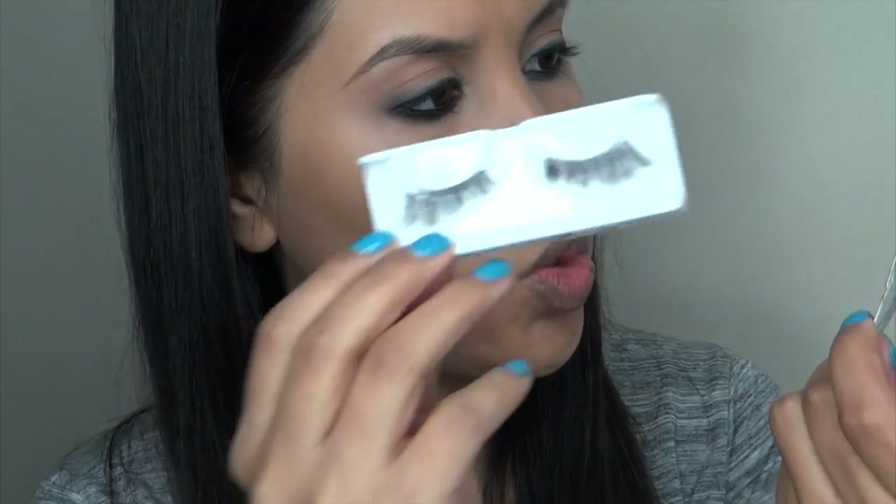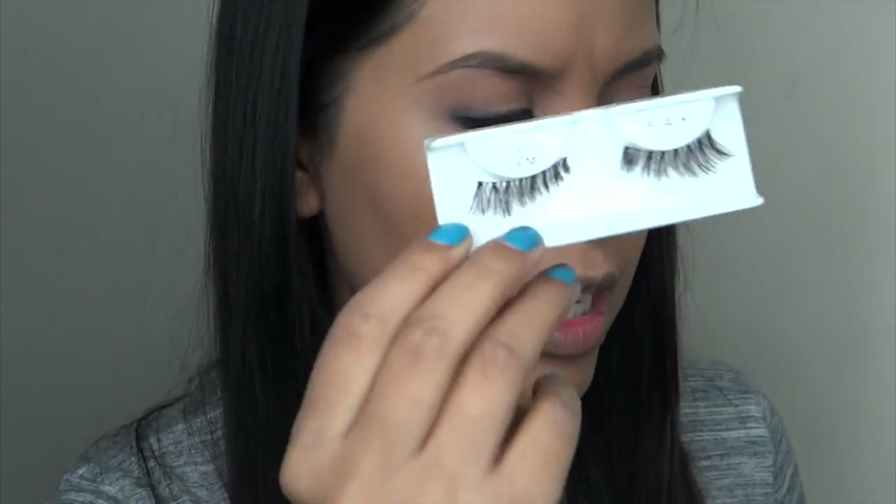I'm using the Ardell Hello Gorgeous Demi 120s. I didn't use them before — I meant to, but then ended up not using them. So I haven't used them before. I'm just going to use Duo Glue to adhere these. If the inner corner ever dries way too quickly, it's annoying. Take a little dab of the glue on a bobby pin and just run it along the inner part and wait for it to dry.